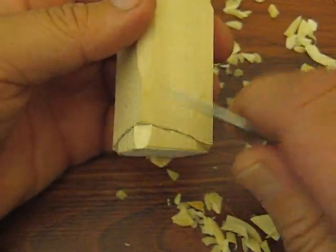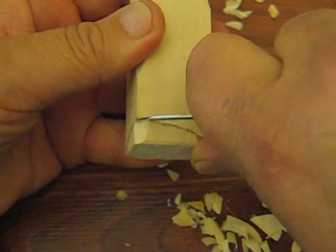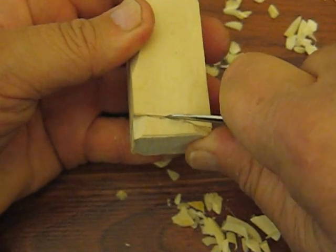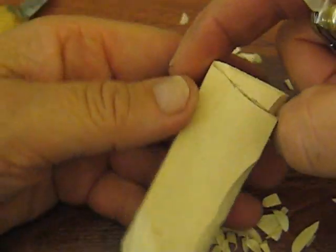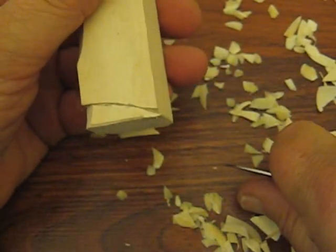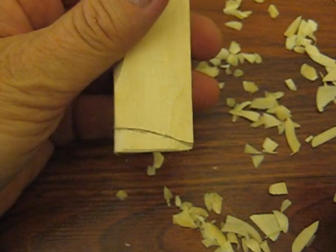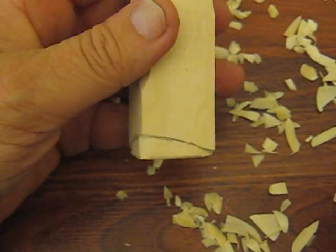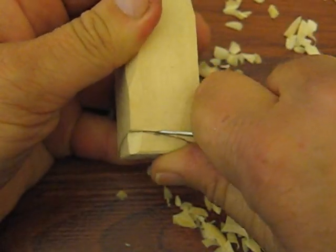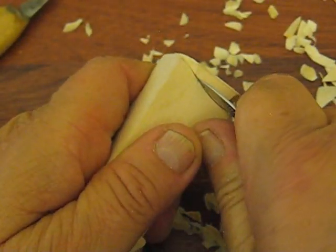Now, what a stop cut is — it's just taking the point of your knife and following your line, going straight into the wood, maybe an eighth of an inch. When you do these, you're going to stop part of the way and turn your piece around and go the other way, because you don't want the possibility of slipping off. That's where you could end up cutting yourself. So you really have to think a lot, because you want to know where your knife is going and what direction you're putting it in. Stop about midway, turn it around, and go the other way.